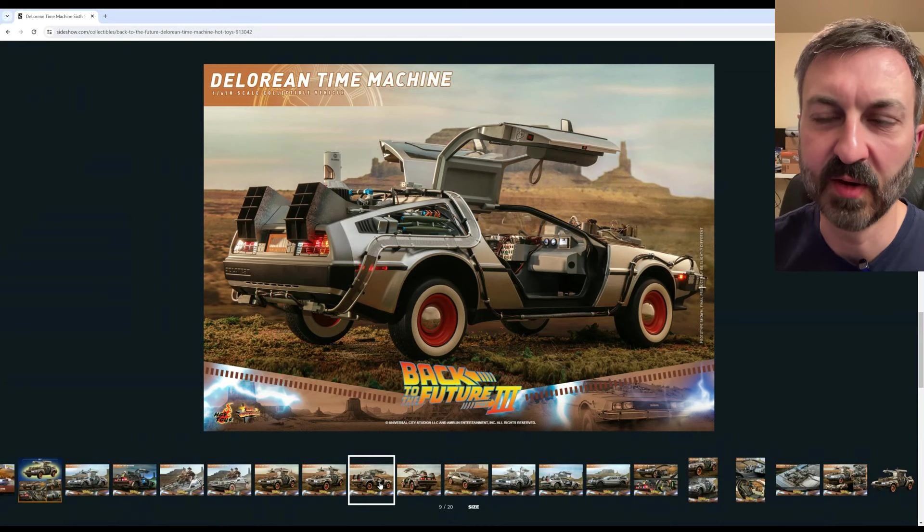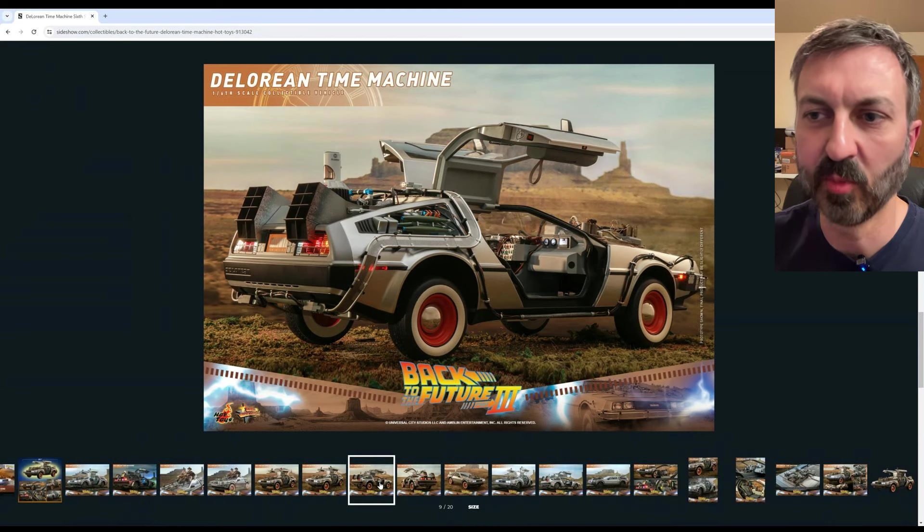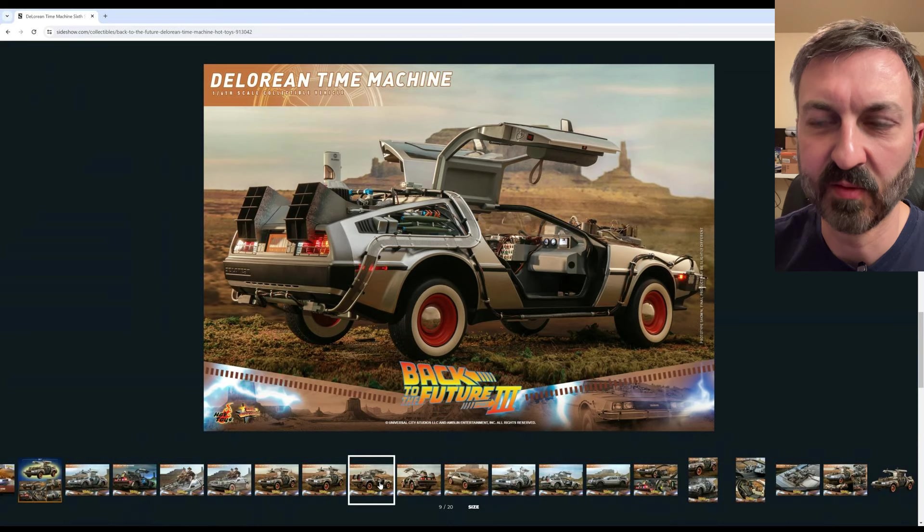So there you have it — that's the deep dive into the Hot Toys Part 3 Back to the Future DeLorean. If you found the video helpful, please give it a thumbs up and consider subscribing if you haven't. I'll continue to put out DeLorean content in the future. Thanks for watching. Have a great day.